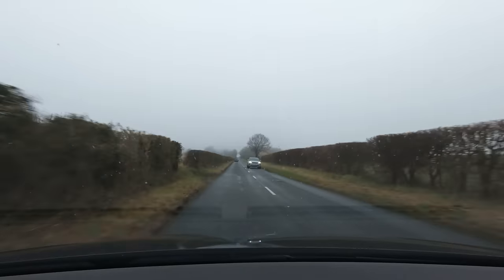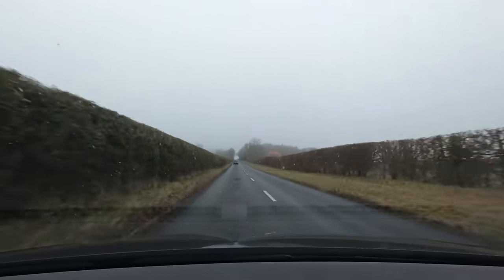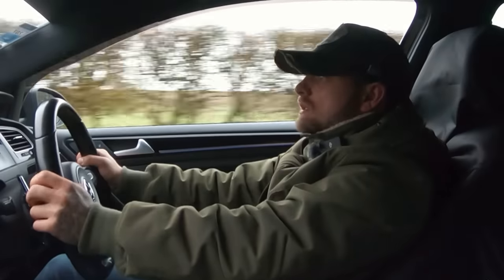Flipping hell. Picks up quick, doesn't it? It's literally violent. It is — it bloody is. You just want to rip your head off everywhere. What a car, mate. And to think that you're thinking of going more — it's crazy.